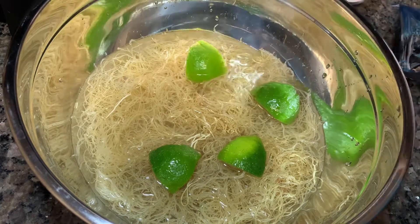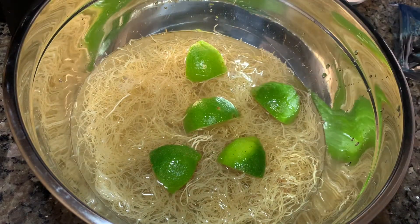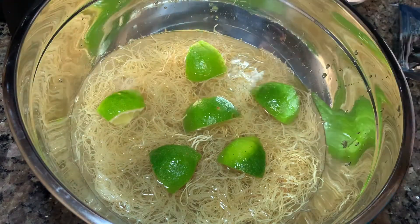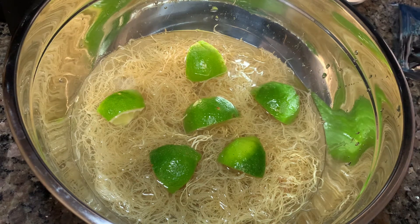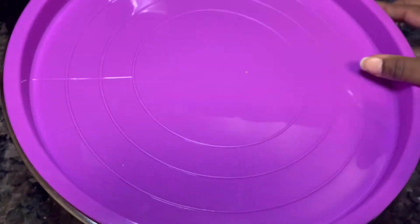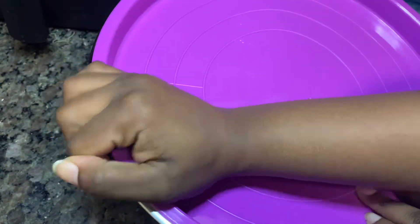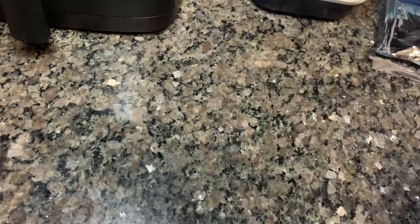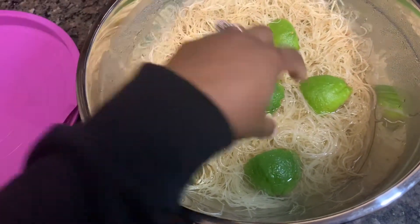This part is completely optional, but I have found that adding in things like lemon, orange, or limes really helps in taking away the sea smell. There's really not much of a taste in my opinion, but you do kind of smell the ocean, so adding in limes like that will help with that. We're just going to seal our sea moss up and store it in the fridge for the next 12 to 48 hours.